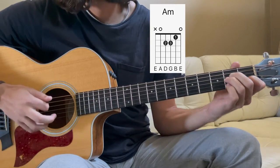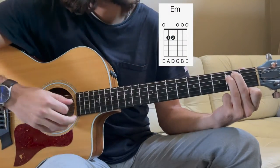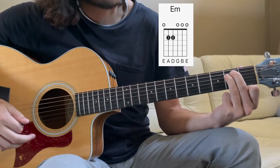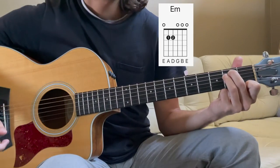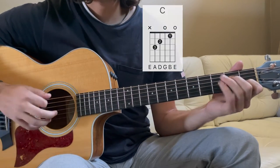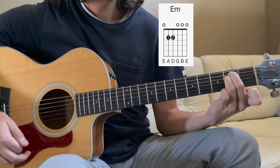And finally, we have our E minor. E minor is the 2nd fret of the A string with the middle finger. Tucked right underneath is the ring finger on the 2nd fret of the D. Play all 6 strings. So the first progression is C for 1 bar, A minor for 1 bar, E minor for 2 bars.